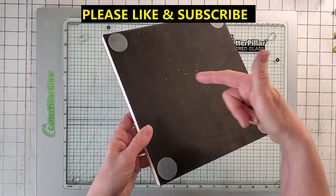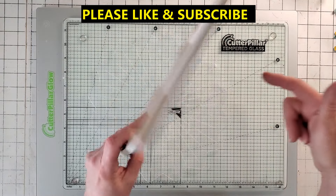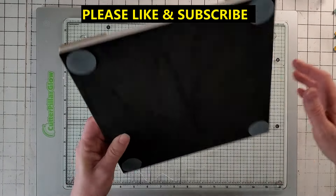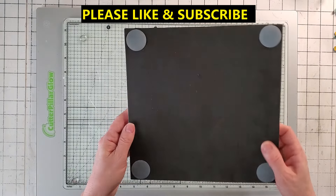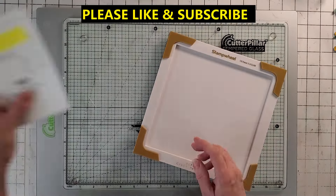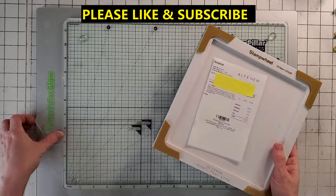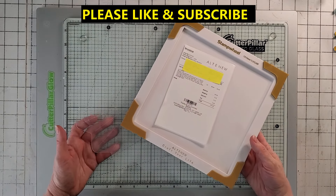Either the person who returned it or the manufacturer forgot to put that piece back in, or they stole it. So this is my review today for this Altenew product that cost me $105.48. I'm going to give this a big old fat zero.